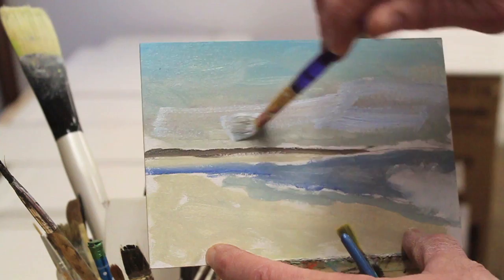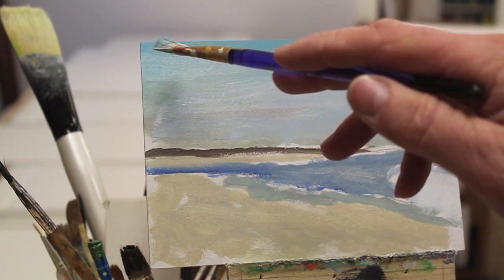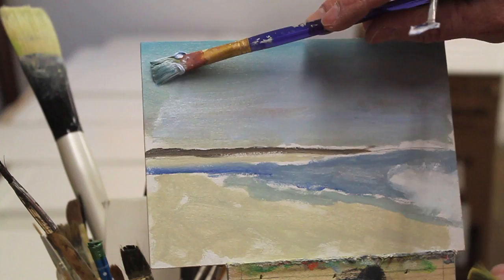These little paintings really don't matter too much, and sometimes you get a real treat — and if you don't, it's just a little painting, just a little 5x7 painting. This green color I've got is a huge problem right here, so I've got to try to mask that up. I'm just laying that paint in there really thick.